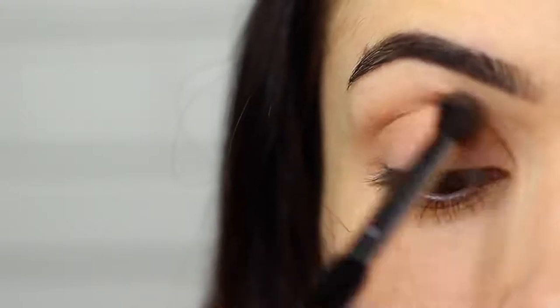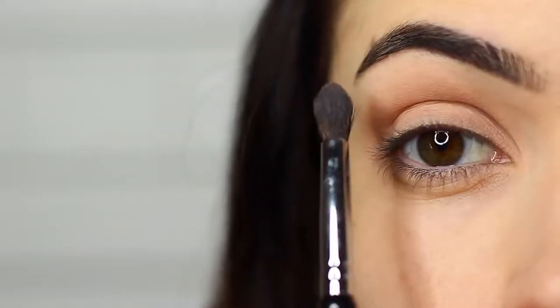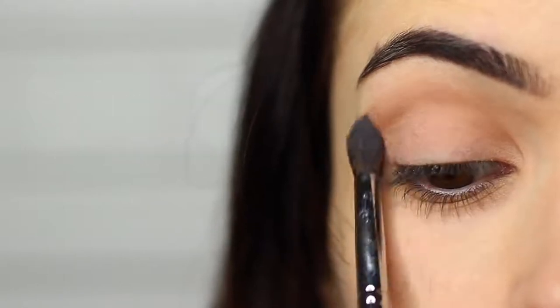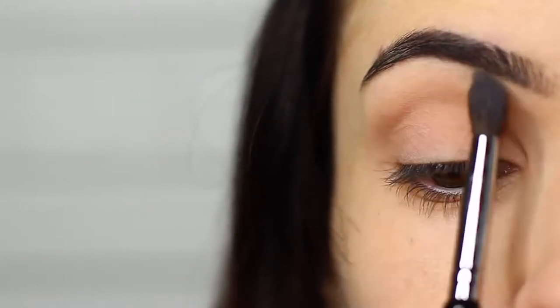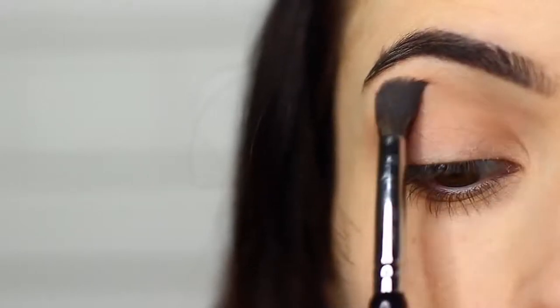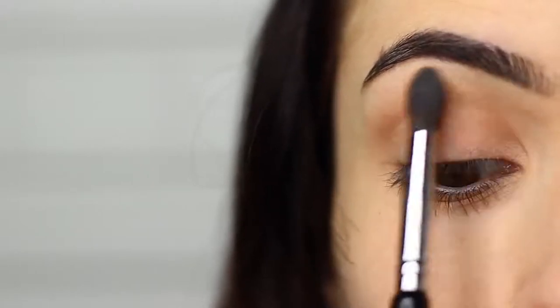I want to share with you guys a different way to blend — turn your brush on its side and sweep this over and back. We're blending this up towards the brow bone, making sure it gets softer and fades into nothing as it reaches the brows.